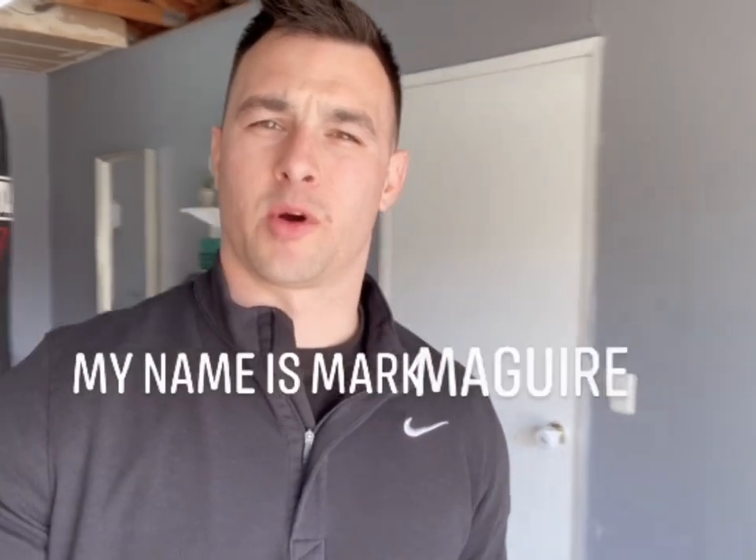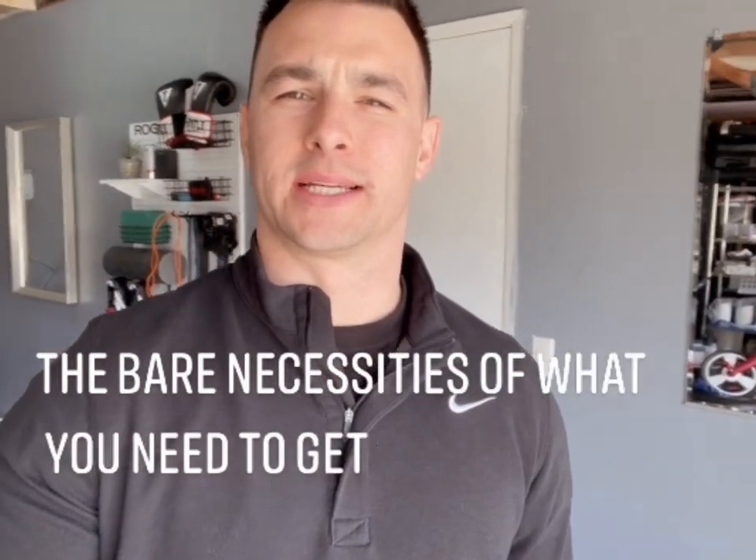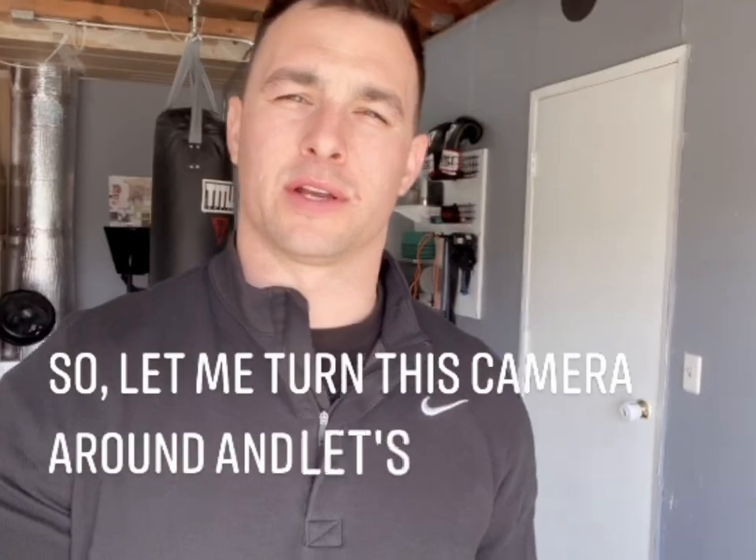Welcome back to another video. My name is Mark McGuire. Today we're going to be going over my minimal home gym — the bare necessities of what you need to get an effective workout. Let me turn this camera around and let's get into it.